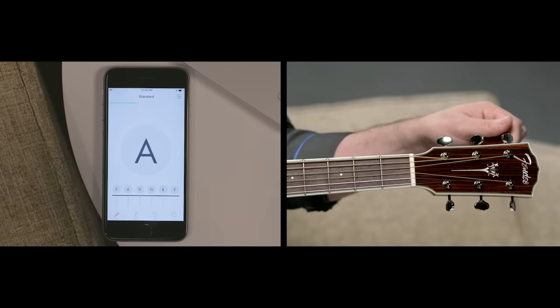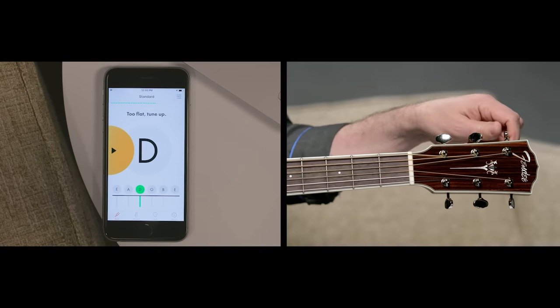Great, now let's move on to D. All right, it's a bit flat, so tune up.